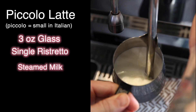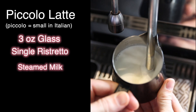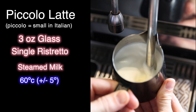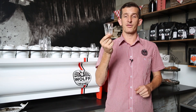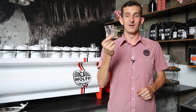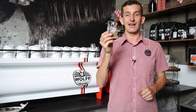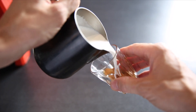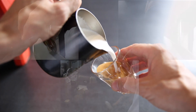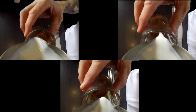When we make a piccolo latte, just like making the latte, we're going to steam our milk to 60 degrees, plus or minus five degrees. The trick to pouring good latte art in a piccolo is to put the glass on an extreme angle. In a three ounce cup there's not much room, so pouring it on an angle gives you a lot more time and a larger surface of coffee to pour your latte art on.